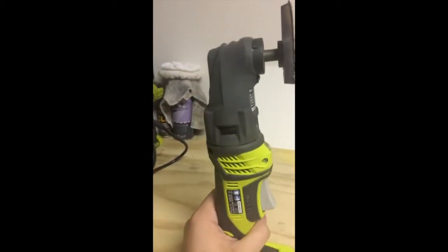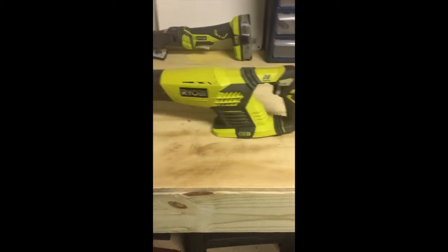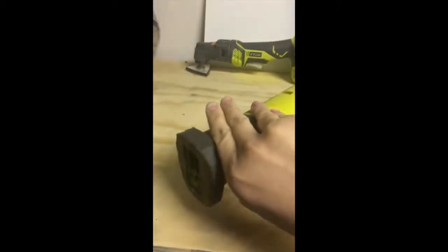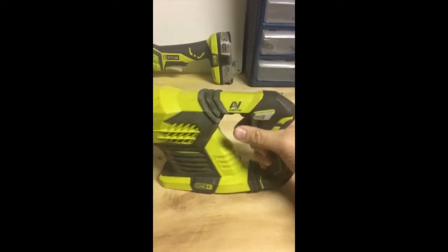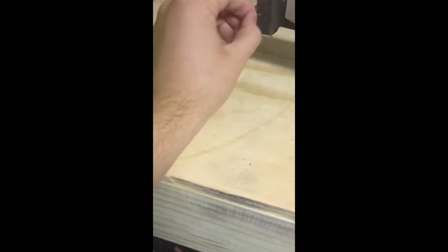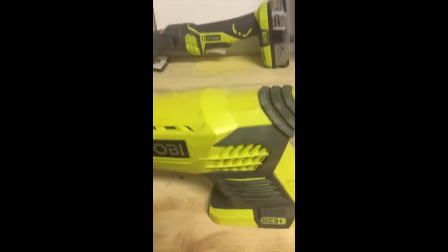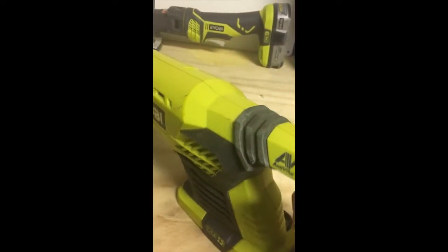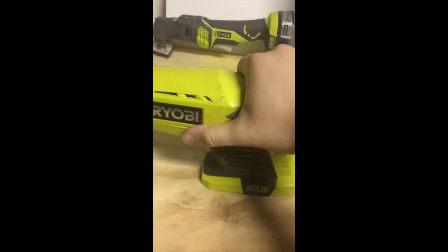Next tool is the One Plus 18-volt Ryobi sawzall. It has an anti-vibe handle, quick-release head, a little flap on the edge, a safety lock on the trigger, and it runs good — I've used this a ton of times. It does come with a little guard but I took that off because it was getting in the way. My only complaint with this tool is the anti-vibe claim — it shakes the crap out of you when you're running it, though no worse than any other sawzall I've used.